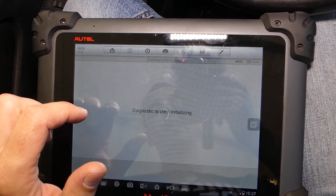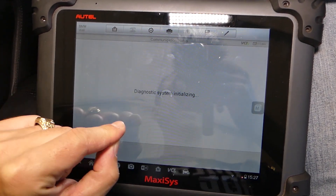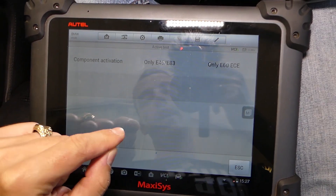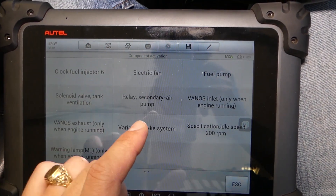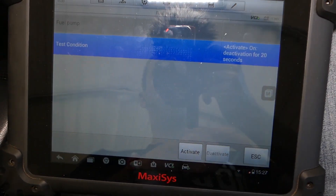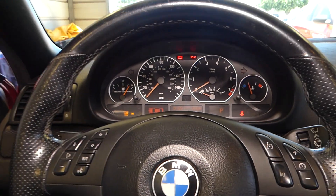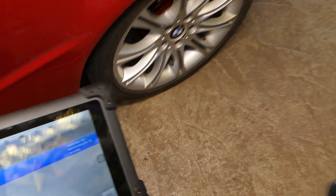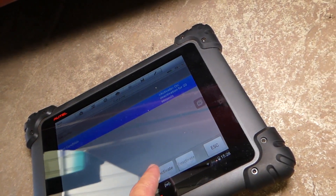We go under Diagnostics, select Control Unit, then select Drive — Engine Computer. Next, find the menu that says Active Test, select Component Activation, and scroll to find Fuel Pump. When you click Fuel Pump it opens a menu to activate and deactivate the pump manually. Ignition must be on. I'll get under the vehicle and manually click Activate, then Deactivate — listen.